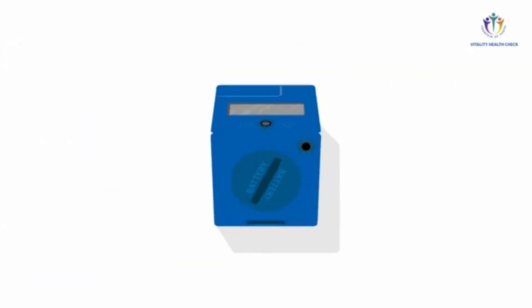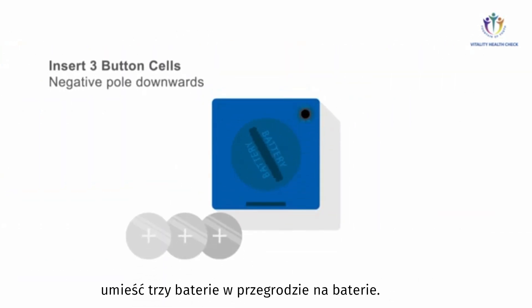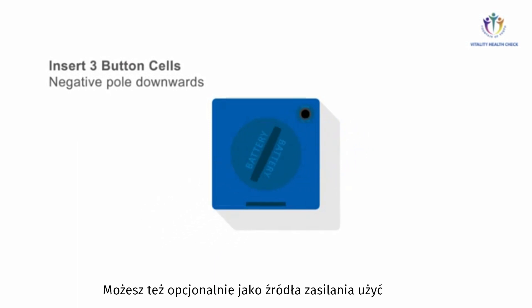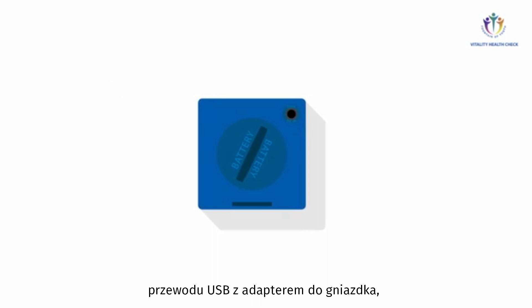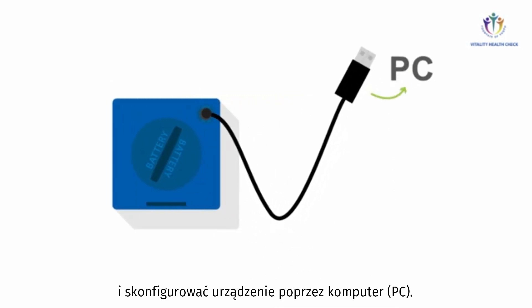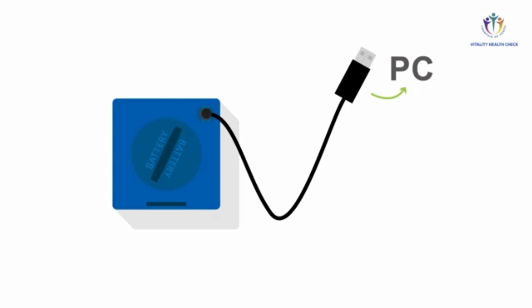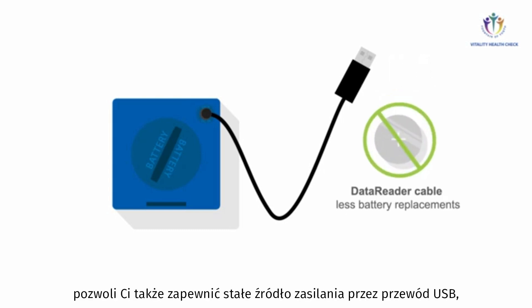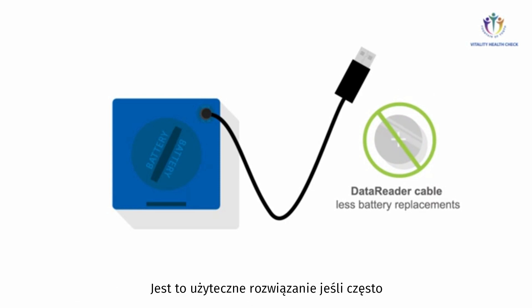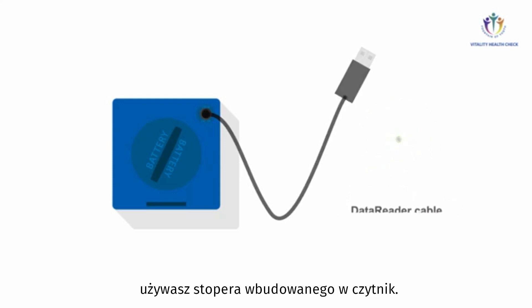For the first start of the VHC Reader, please place the three button cells provided into the meter. You may also use the VHC Reader with the optional Data Reader USB adapter cable to store or access data, and to configure the device via a PC. The Data Reader cable also allows you to ensure permanent power supply via USB, limiting the frequency of battery replacements. This is quite useful if you use the built-in timer of the VHC Reader frequently.